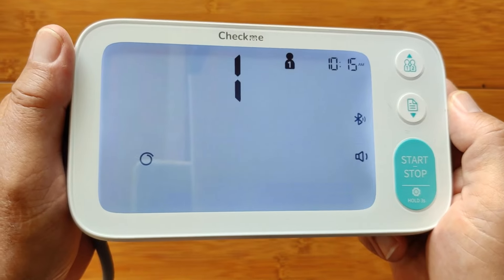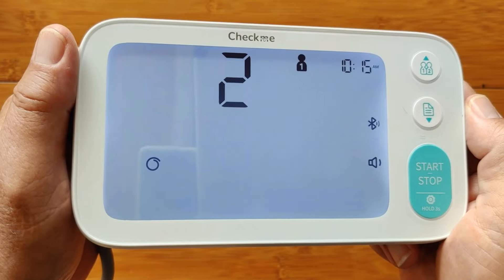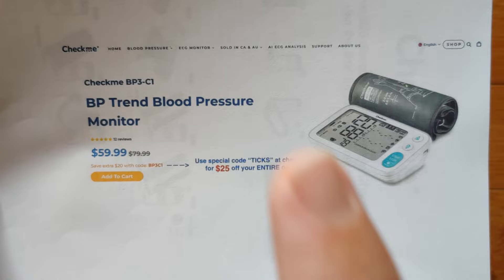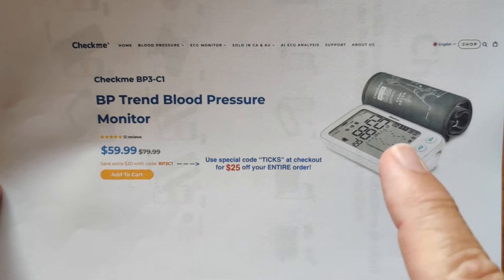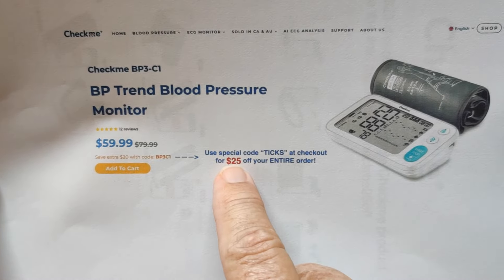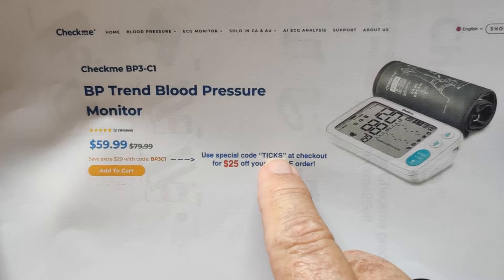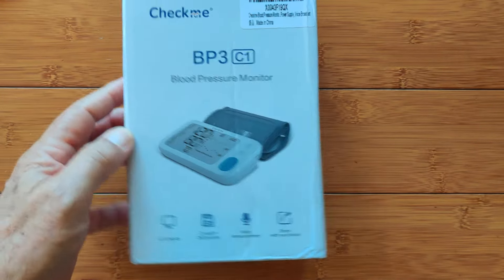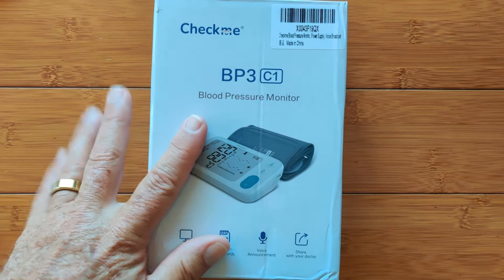Greetings and welcome to SmartWatchTix.com. Got a treat for you today — it's an inexpensive blood pressure monitoring device with lots of features. CheckMe, a company whose products we have reviewed before, has a brand new blood pressure monitor.